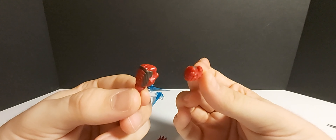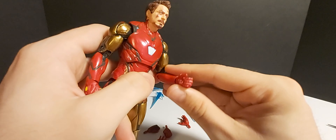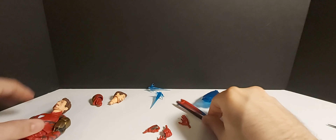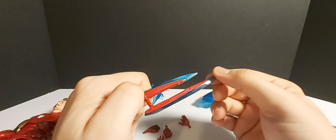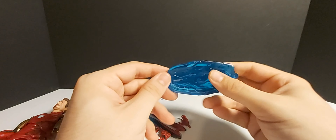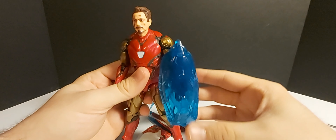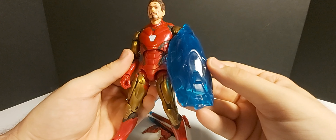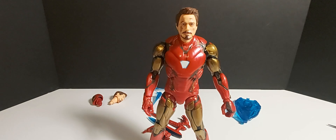He also comes with two fisted hands, and on the figure himself he has the snapping hand and an open hand to hold this accessory — I'm not sure what it's called, but it's pretty cool. I like the blue shine to it; translucent plastic is always cool to see on toys. They also include a translucent blue shield you can put on his arm. Not bad at all. Those are the Iron Man accessories.